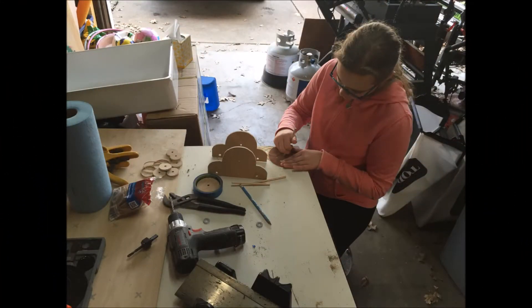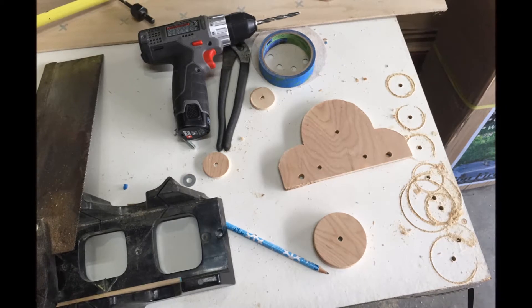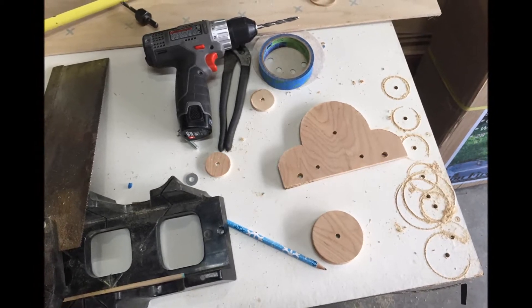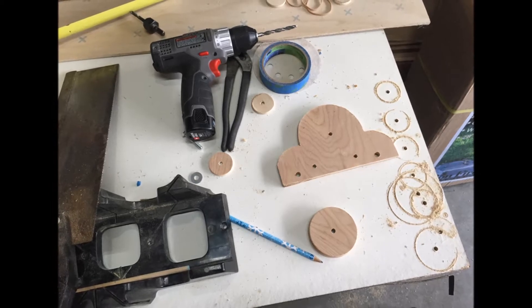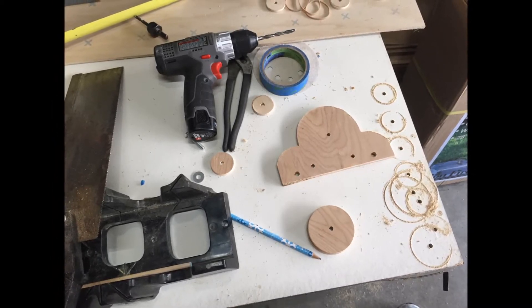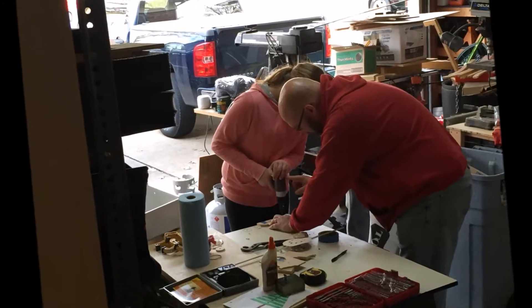The materials used for this project were scrap pieces of quarter inch plywood, a piece of quarter inch dowel rod, some rubber bands, and a piece of string. After coming up with a simple design, we drew it out on a square piece of quarter inch plywood, taped two pieces together, and cut it out on the scroll saw.